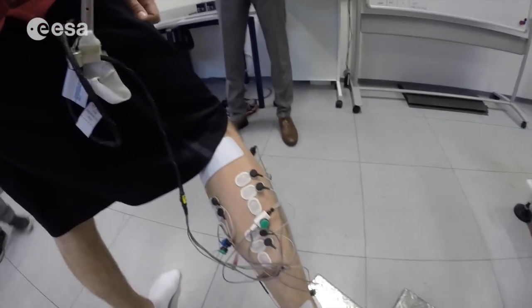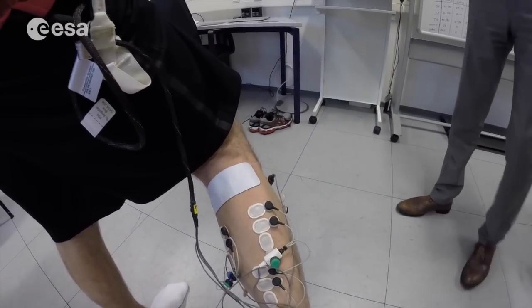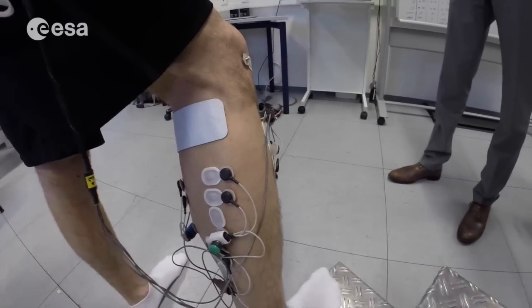The electrical stimulation is applied through a whole series of electrodes attached to my leg, and that's of course why it's necessary to shave almost the entire leg. We'll have to repeat that whole series of tests on board the ISS later this year, so it should be fun.